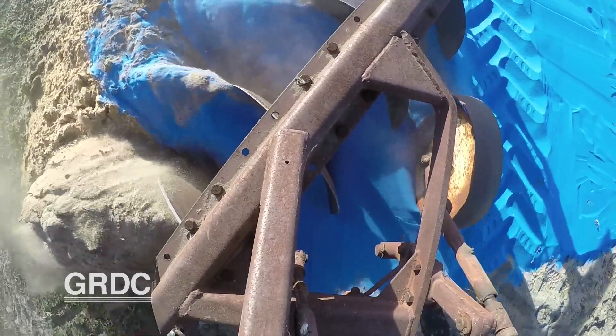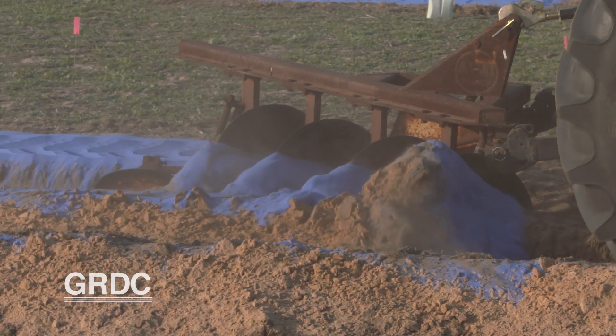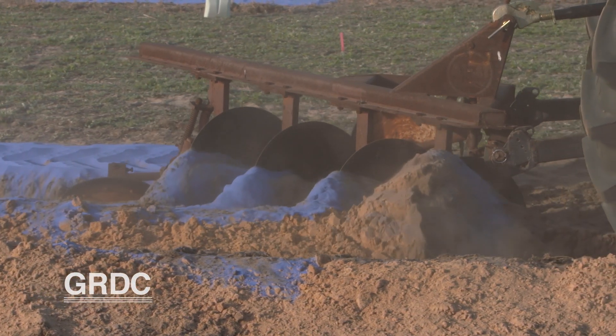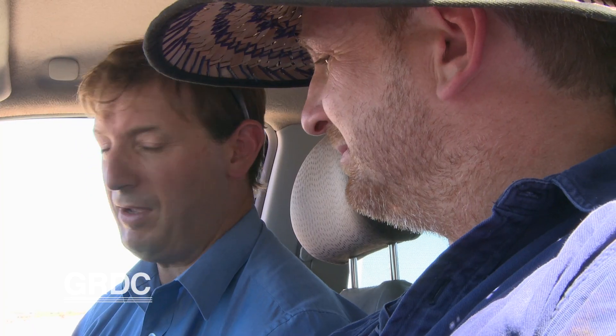Technology is taking growers to the root of soil constraints. The blue sand on the surface gives an indication of how much surface soil is left by the different machines. Soil inversion is commonly used to combat constraints, but a GRDC-sponsored trial in WA is helping to reveal how different implements mix the soil.